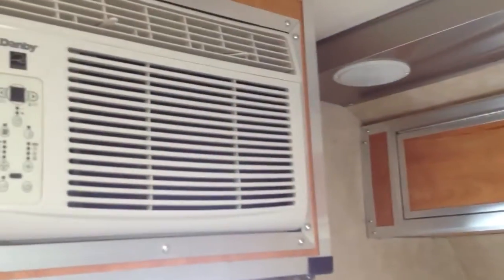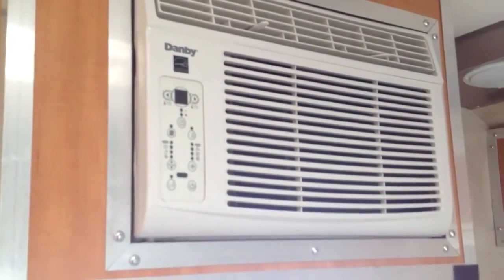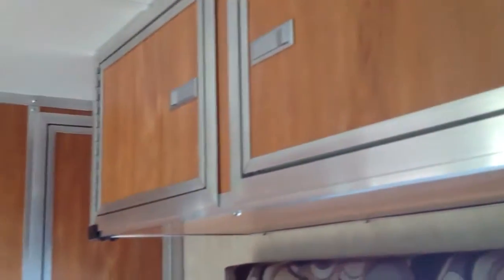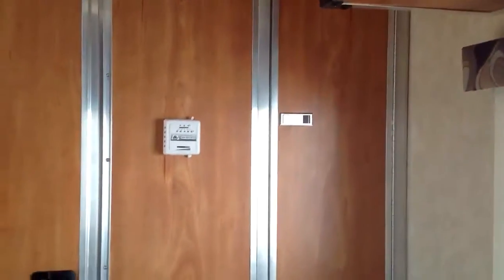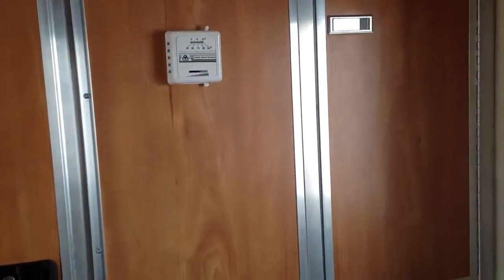Air conditioner is in the side. The nice thing about this air is it will run on a 2,000 watt generator, where the big ones you've got to have a huge generator like 3,500 watts. There's more cabinets over the sofa and another one back here. There's your thermostat for your heater.